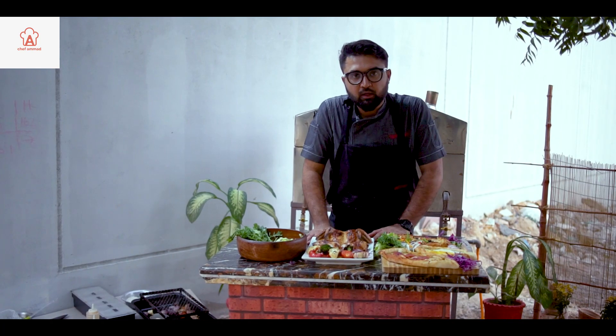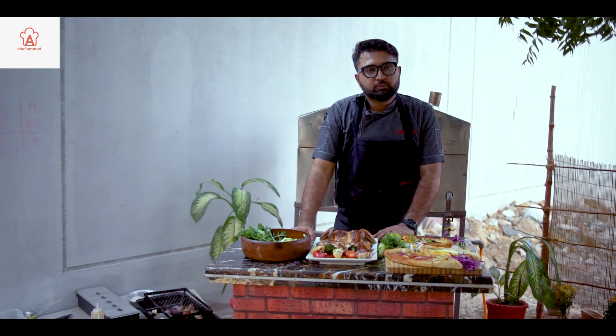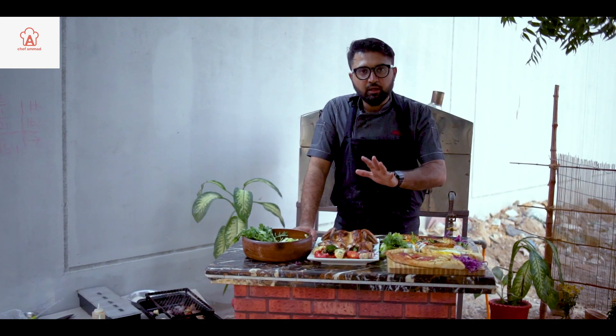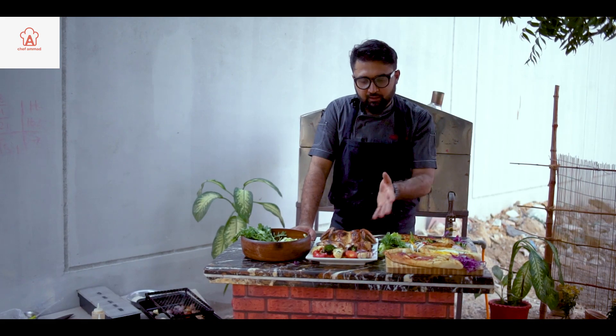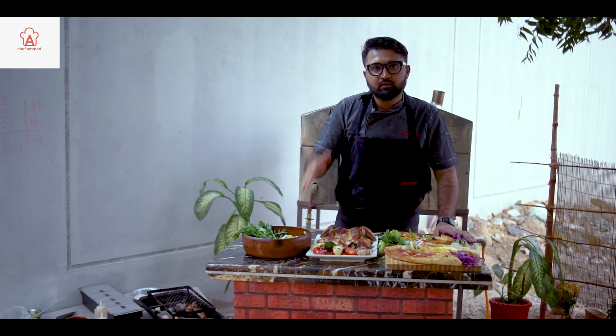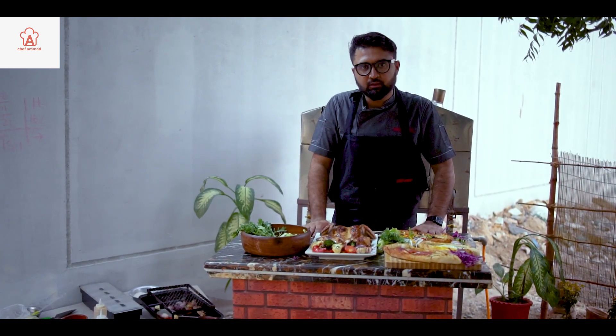Inshallah, with the next recipes, we will be with you. Share your comments, likes, and subscribe to the YouTube channel. My name is Chef Ahmad. We will meet you very quickly with different recipes. I will be very happy to make a different kitchen experience in your home with different food. You will enjoy it and your health will be very good. The light is getting dim — it's time to go dark, sunset is now. Inshallah we'll meet next time. Your chef, Chef Amad. Thank you very much, Allah Hafiz.